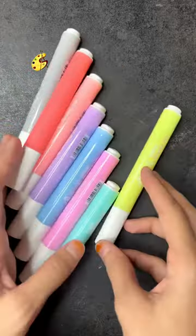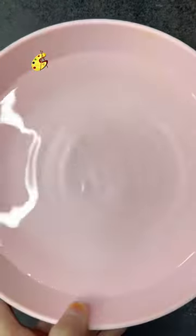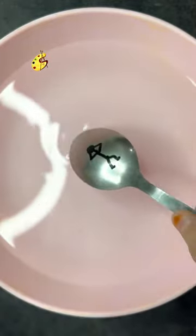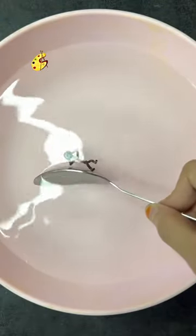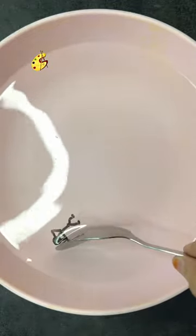I've seen people making videos about creating something on a spoon, and when they dip the spoon in the water it starts floating. So let's start doing this — oh my goodness, it actually works! I even made the figure look like it's floating. Wow!